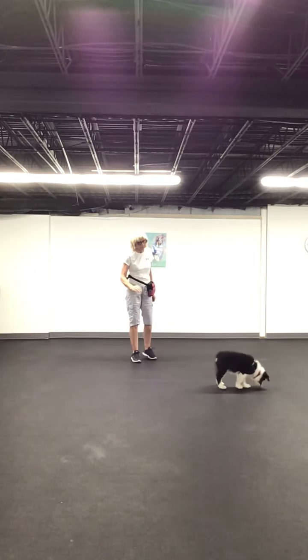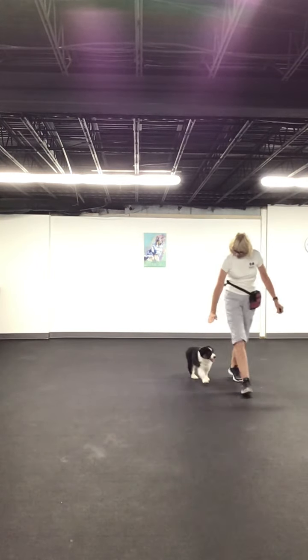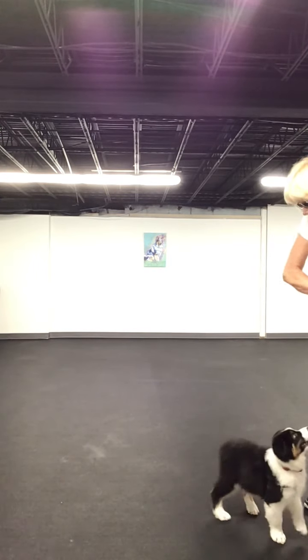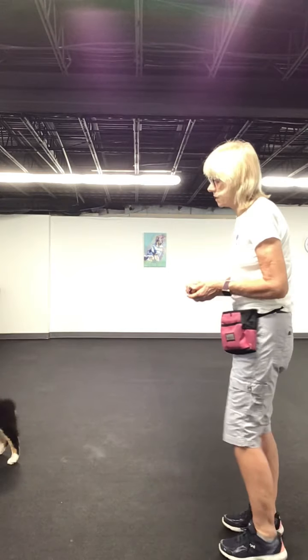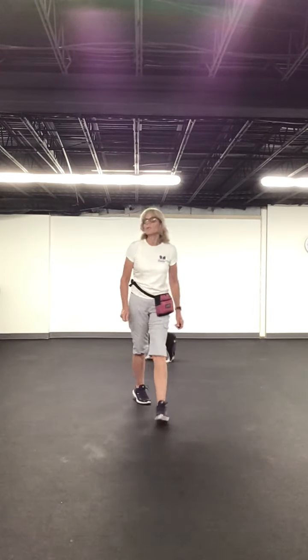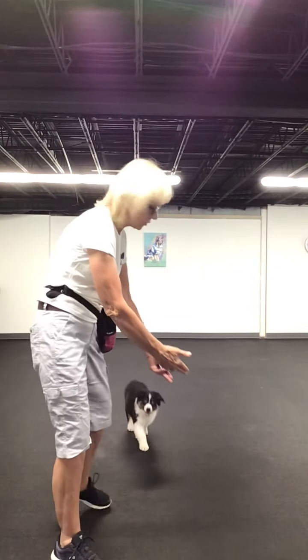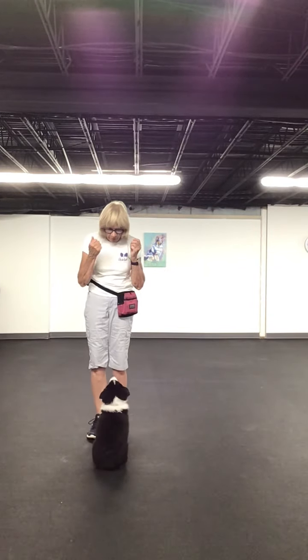I'm going to do the right side as well. I can toss a treat because I want to get him to come back in to me. And so I use my body to tell him what to do. This is a great way to teach your pup how to loose leash walk before you even get them on the leash. He's been on the leash, but he did train these behaviors.